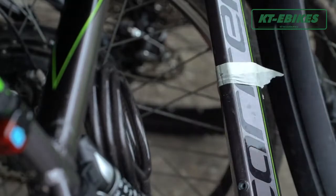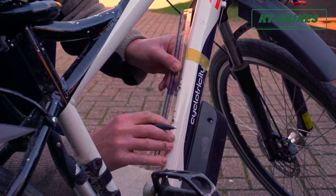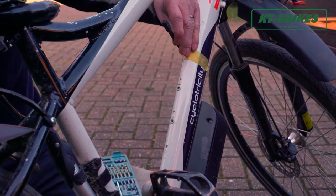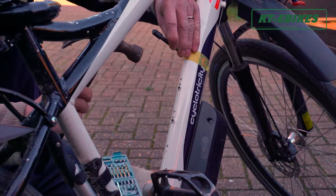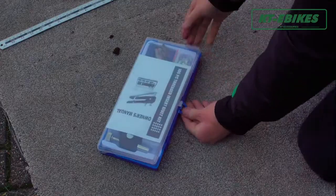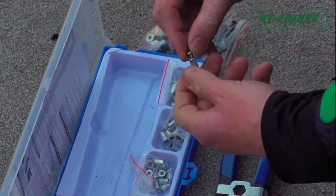When the temperature is below zero, develop the habit of charging the battery after use. You should recharge the battery in time and do not store it in a low voltage state for a long time.